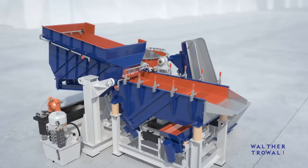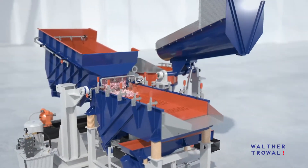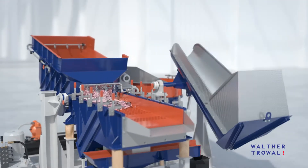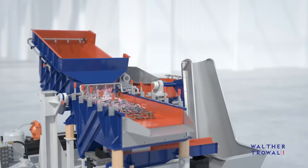The centrifugal disk finishing system shown here is a so-called double batch machine. While one batch of media and finished workpieces is separated on the vibratory screening unit, another batch is processed in the workball. This helps prevent costly unproductive times.